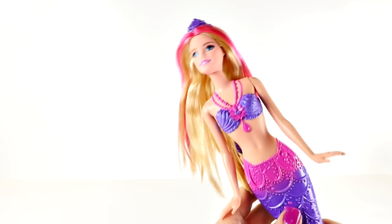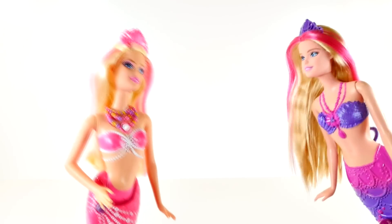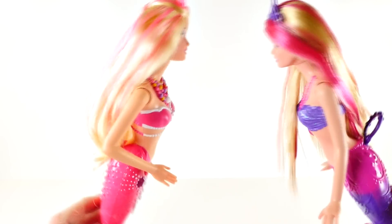This Barbie reminds me of another Barbie I opened recently. Do you guys remember another mermaid Barbie that I opened? Oh, it's Pearl Princess Barbie! I am so glad to see you here today. Don't these Barbies look alike?